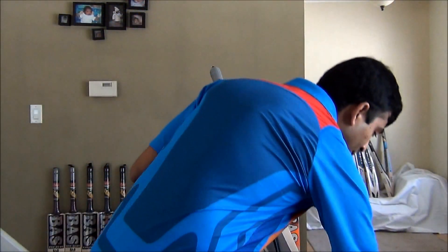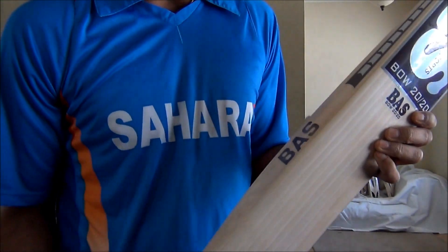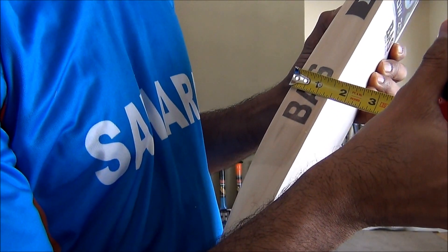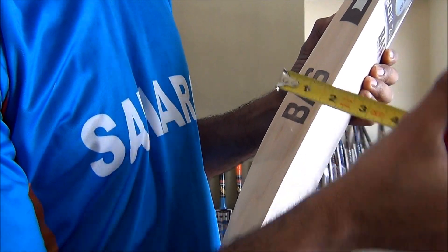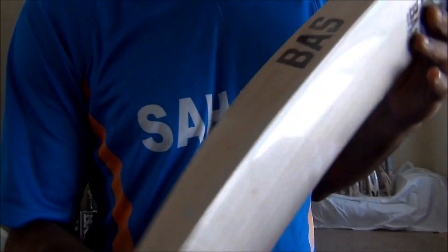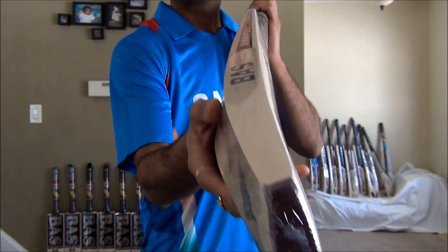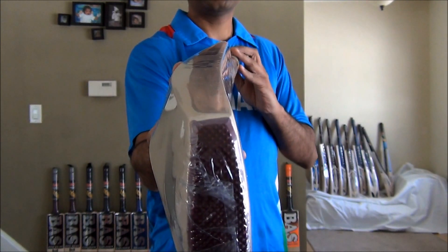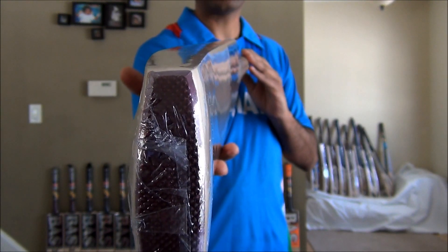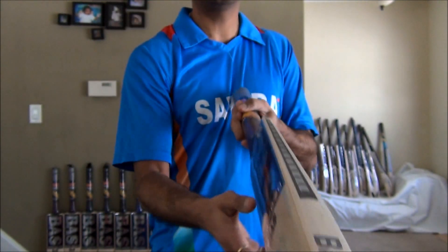Just wanted to show you — this bat is definitely well balanced. It does have 1.5 to 1.45 thickness in the edge. Let me help you guys see really close how the bow and edges look like. It does have an Asian bow, which is pretty common in all Asian manufactured bats. These are manufactured in Jalandhar, Punjab, India.